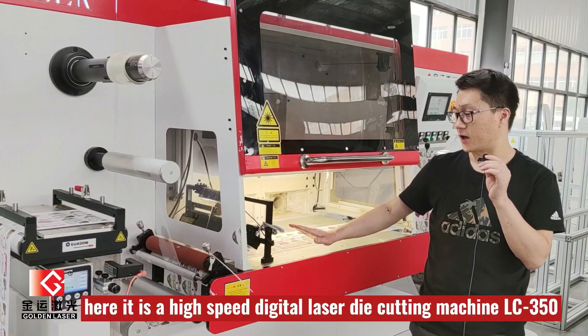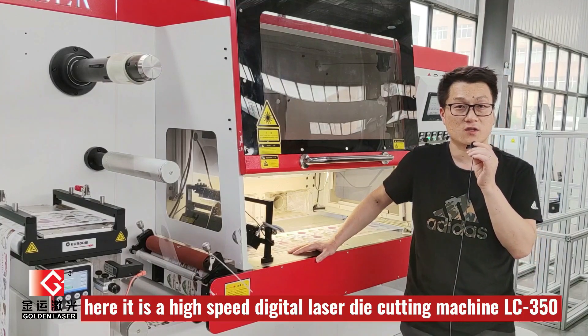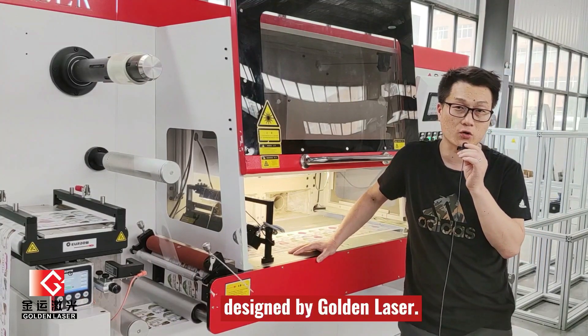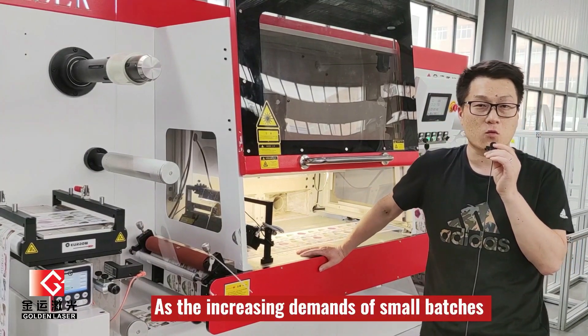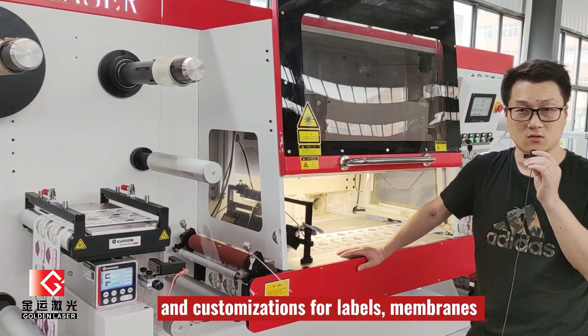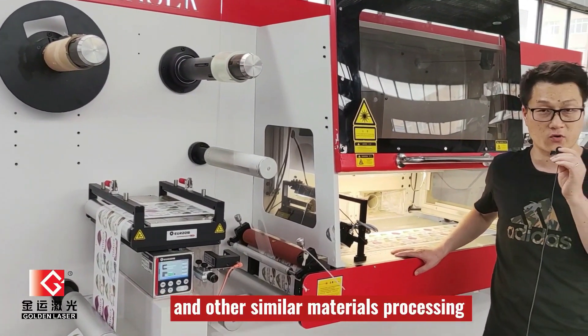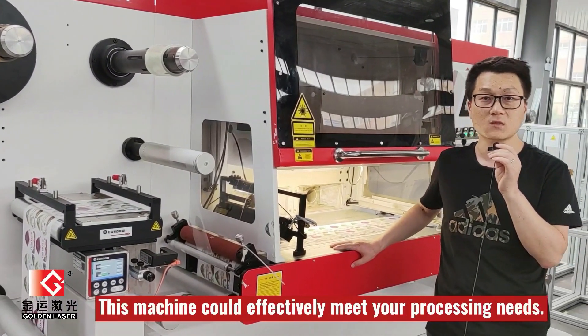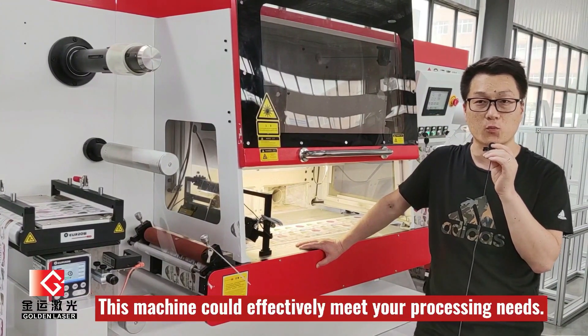Here in front of us is a high-speed digital laser dichotomy machine LC350, designed by Golden Laser. As the increasing demands of small batches and customizations for labels, membranes, and other similar materials processing, this laser dichotomy machine could effectively meet your processing needs.